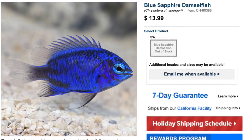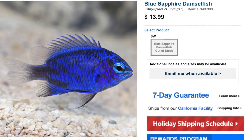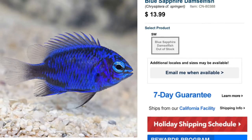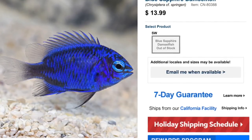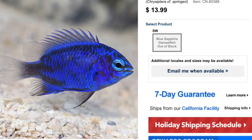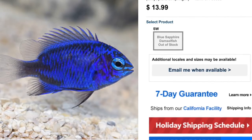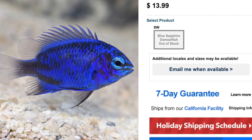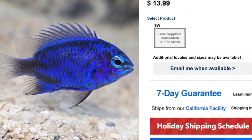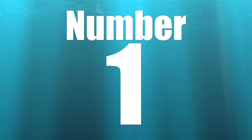Coming in at number two is the Blue Sapphire Damselfish. As far as colorations go, this fish is beautiful. Interestingly, it's listed as a peaceful damselfish, but I'd want to observe it for a period of time before speaking to that — so do your research. These guys aren't readily available, but when you do see them, typical price point is 10 to 15 dollars. They are easy to care for, peaceful temperament, carnivore-based diet, reef safe, grow upwards of two inches, and require a minimum tank size of 30 gallons.